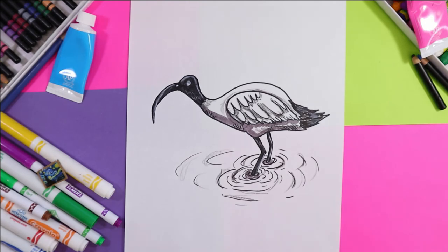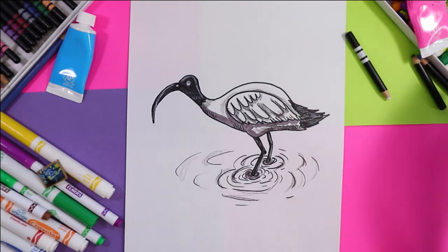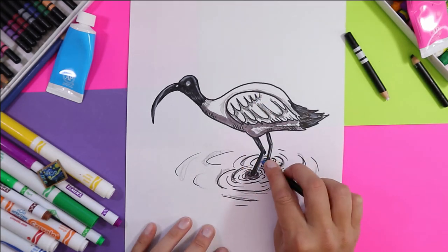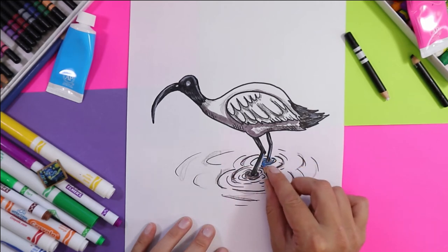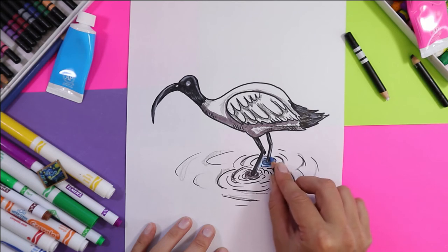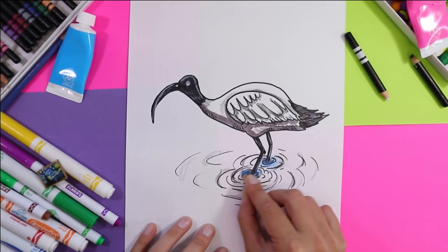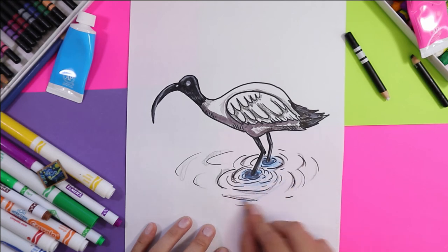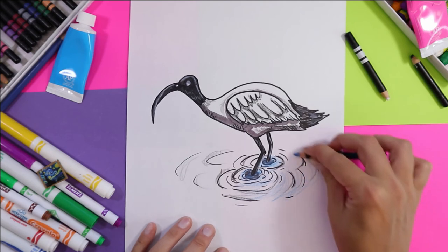Finally, we're going to grab a blue and color in that water, just around the areas that we've added lines. I'm just holding my pencil crayon on the side, pressing dark around the center, and then lightly adding some blue here and there.